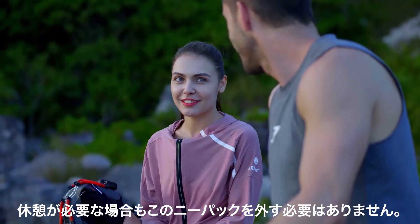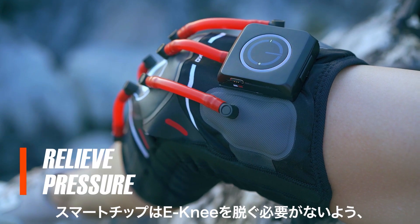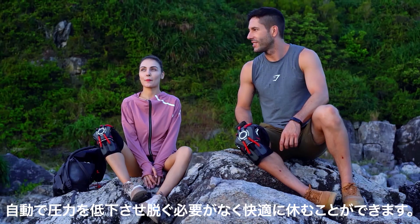If you ever need to have a break, there's no need to take off this knee pad. The smart chip will automatically relieve pressure and let you rest without removing it.